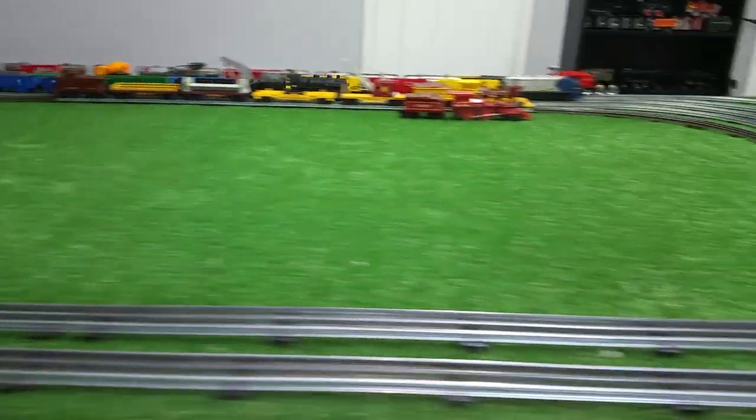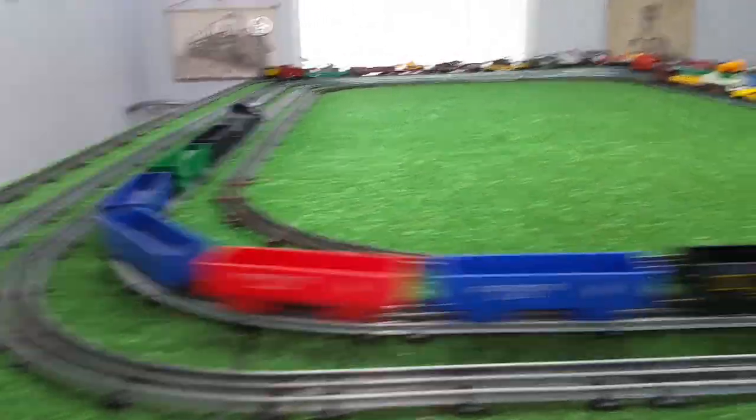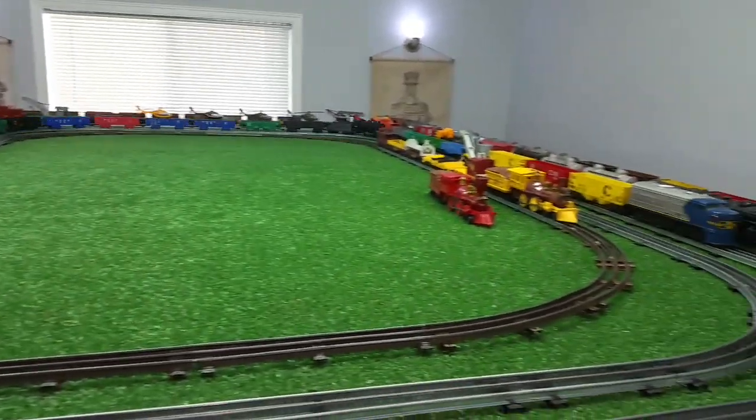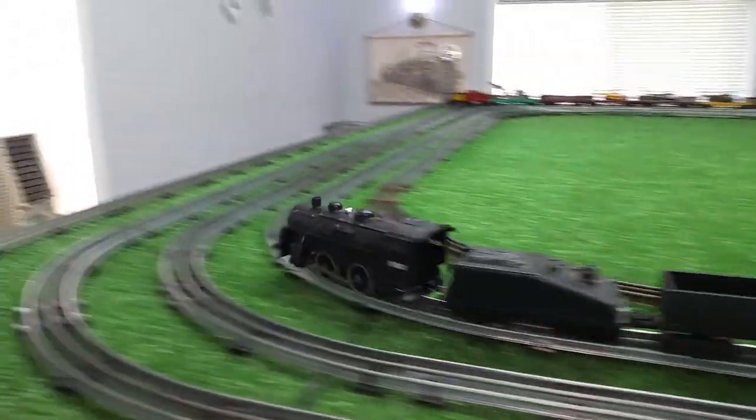Five bucks. It was on there for two weeks. Nobody bid on it, of course, because it was DC. What can you do with a DC locomotive? But that $3 rectifier — this will now run on any standard AC layout. And as you see, it is running really, really well.